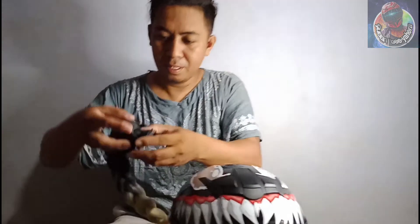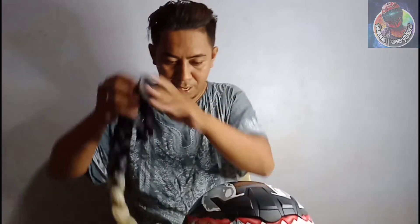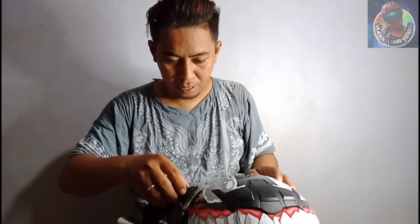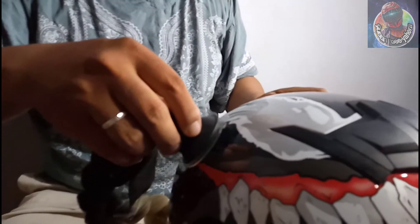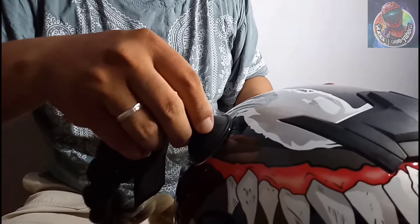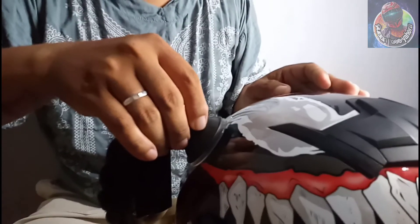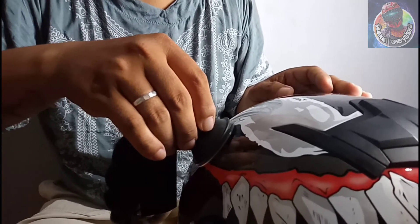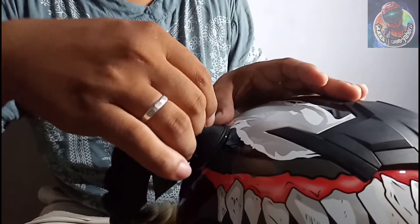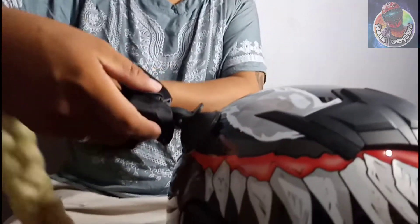Testing natin yung helmet — ito po siya, yung lock nya para mag-lock. Kita niyo naman, di pa nakalock, madikit na tapos may lock pa. Yan — lock natin. Kita naman po, nakalock na yan.